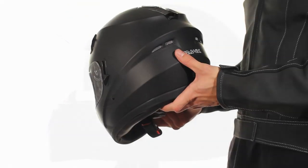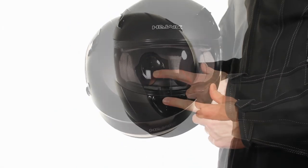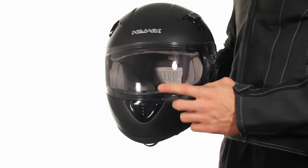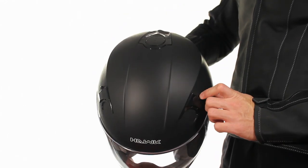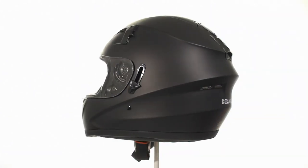This helmet has an advanced ventilation system consisting of two back vents, a top push button air vent, two slide air vents, and a push button breath guard, along with a moisture wicking helmet liner and cheek pads.